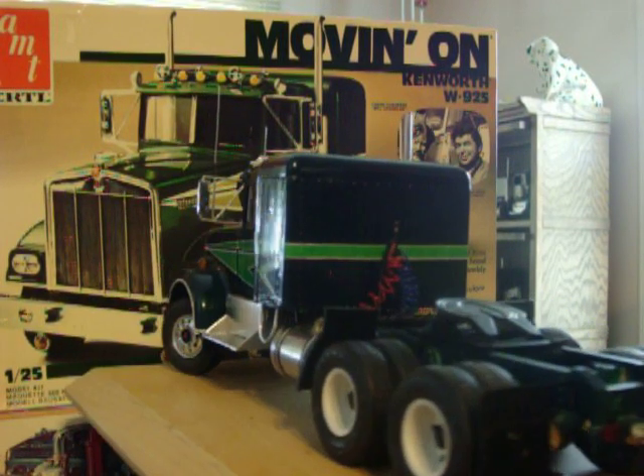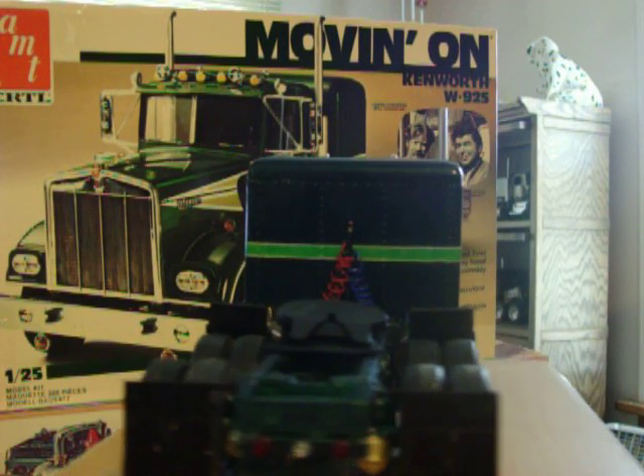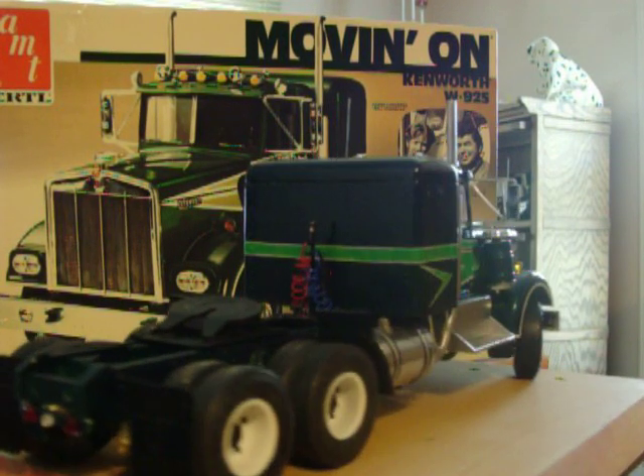The rims on the back were the chrome rims in the kit. I filled in some of the holes to make them five-hole rims and painted them white.